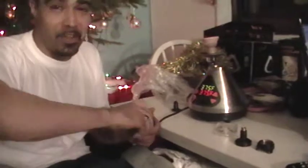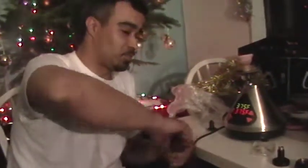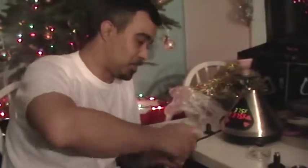Grind it. Notice that it's already preheated to 375. 350 to 400 is about good, I think. Don't want to burn it. Alright.